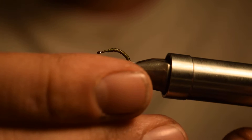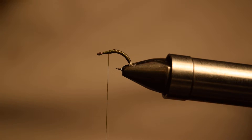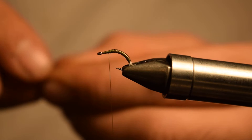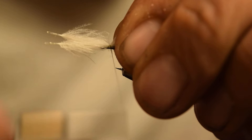This is where we're going to do the wing and post of our fly. For the parachute post, we're actually going to use CDC, but if you don't like CDC for posts, you can also use poly yarn or calf body — whatever you choose. For this pattern we use CDC. I'm going to take two CDC feathers in white and tie them right in the middle where I want my post to be, take a few wraps to secure them, and then fold them over for the post.